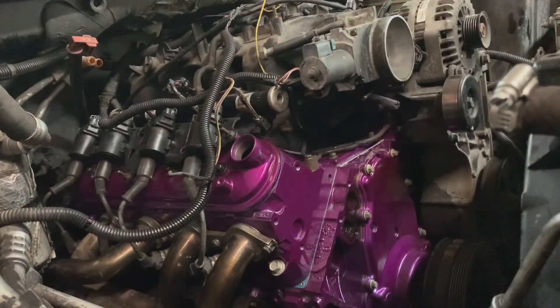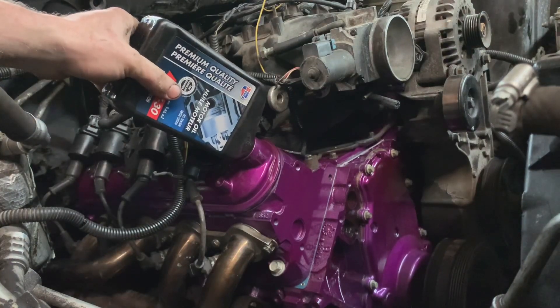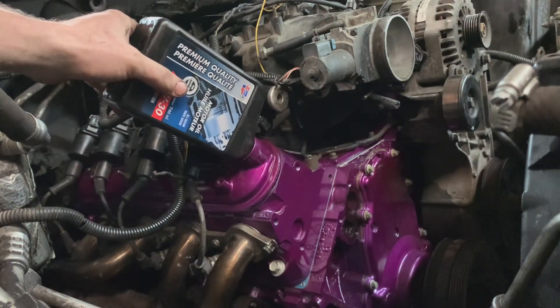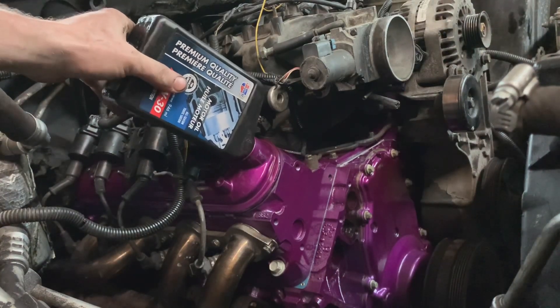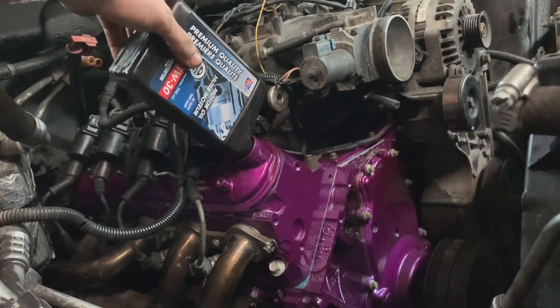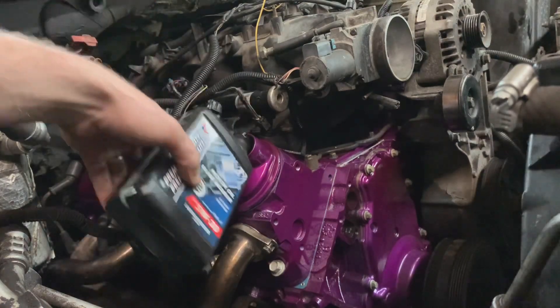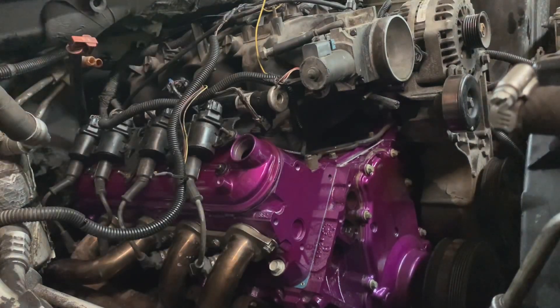I'm going to go ahead and throw the oil in it, get the pump all primed up, because I'm getting really, really excited and it's actually ready to fire — unless I've forgotten to plug something in, but I don't think so. Obviously I don't have the water pump on it yet, no coolant or anything like that, but I just want to fire it up to make sure everything's good before I go too far and push my luck.